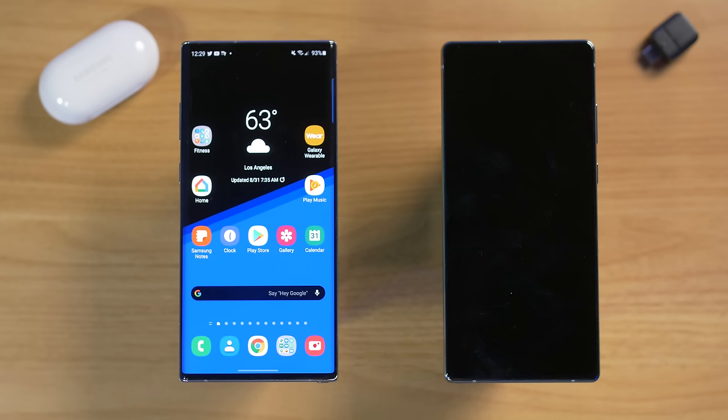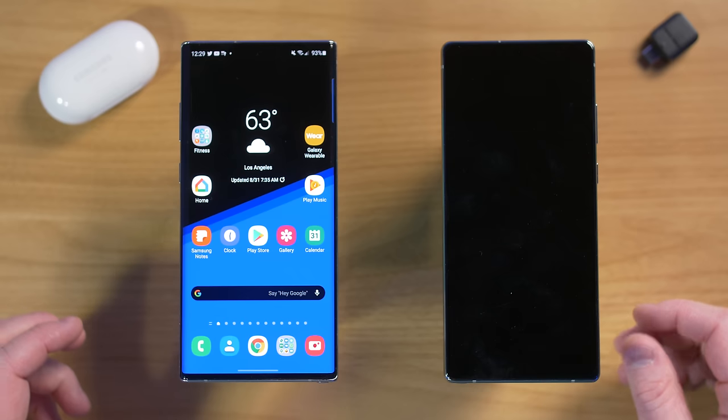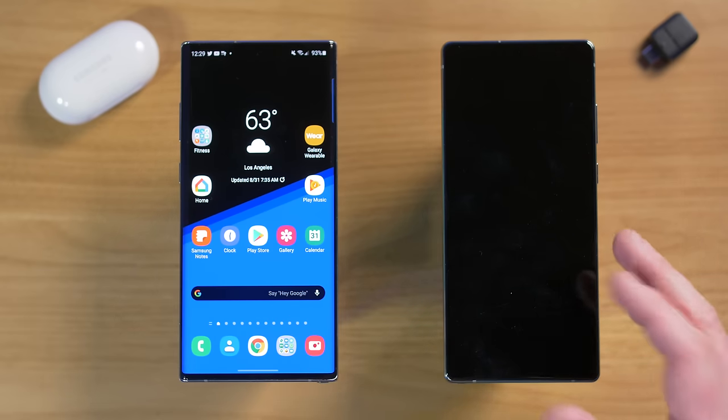Hey everybody, welcome to Tech with Brett, where I help tech work for you. I have gone through this process quite a few different times, and I wanted to show you all my tips and tricks when moving everything over to a new device.